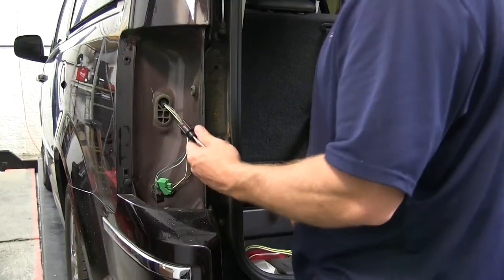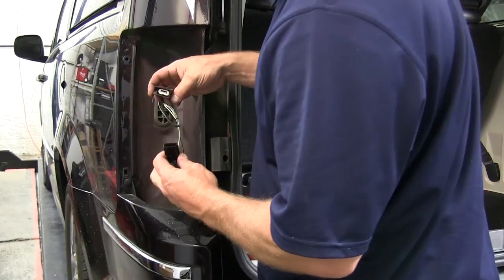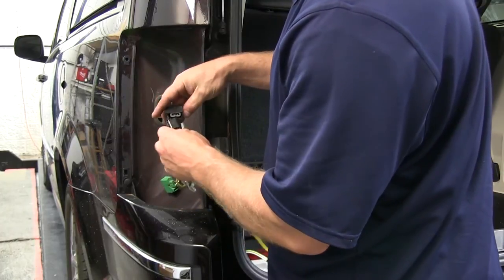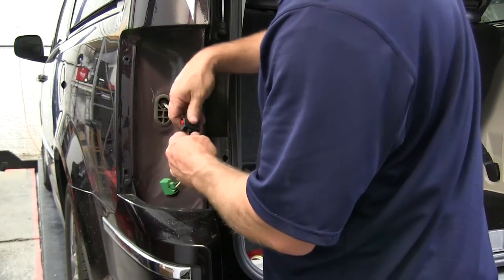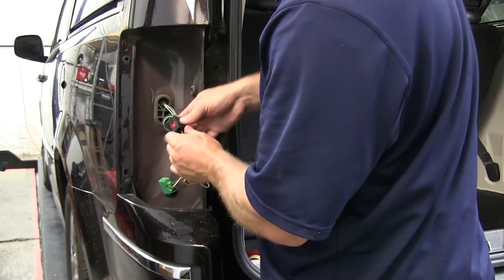Now we'll take our T1 wiring harness and make our connections with the yellow and brown wire on the driver's side wiring harness. When you push them together, you want to make sure that you hear them click, and then push the locking tab down to secure it.